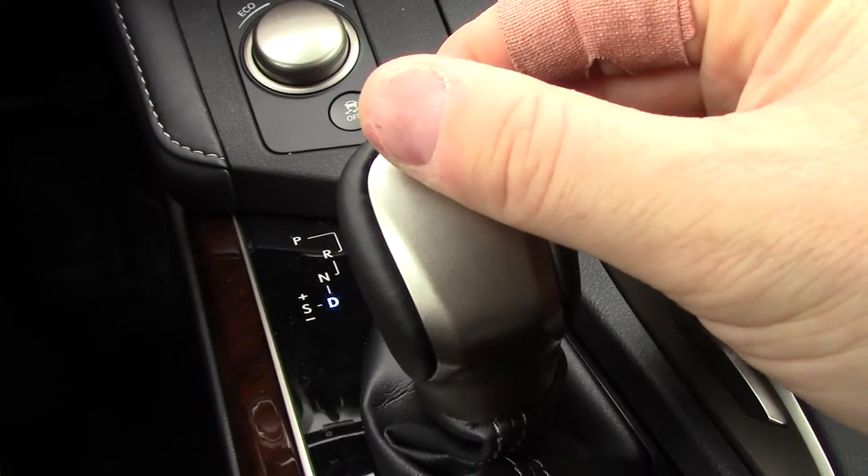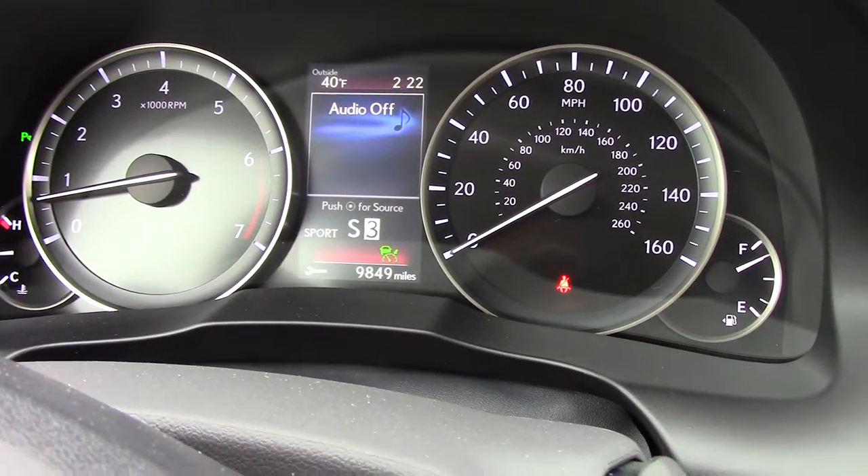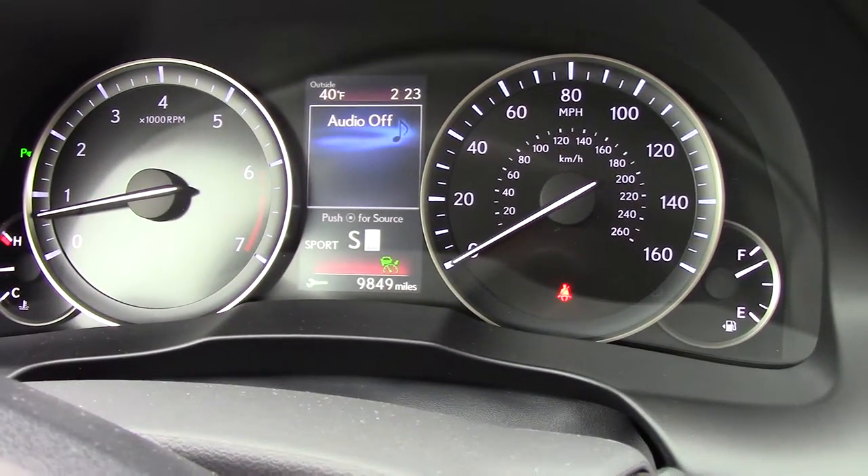Neutral, drive, and selected gear. We're at S4, 3, 2, and 1.